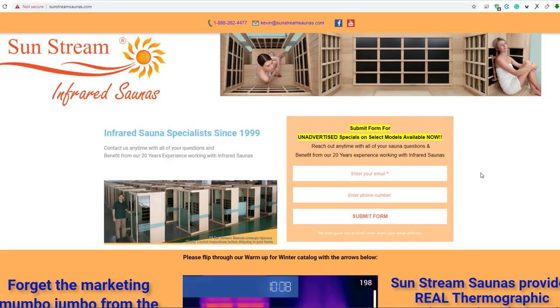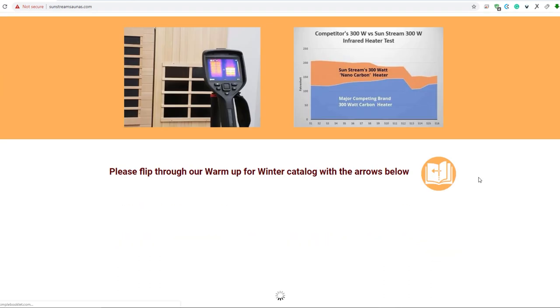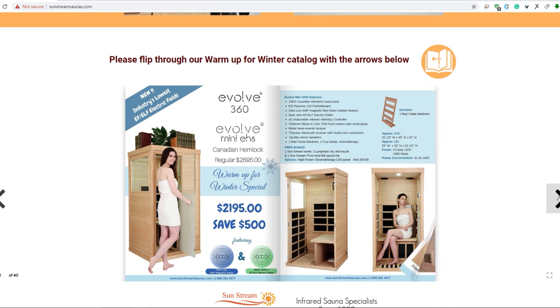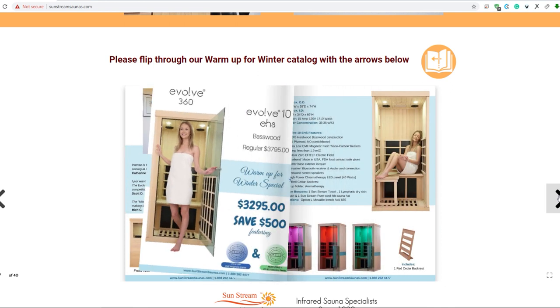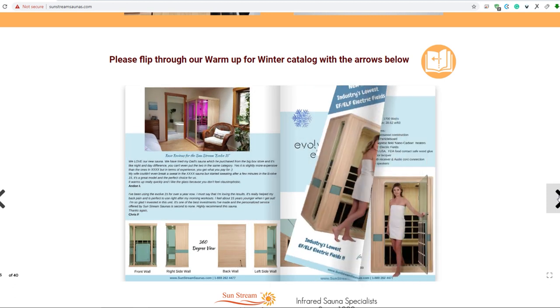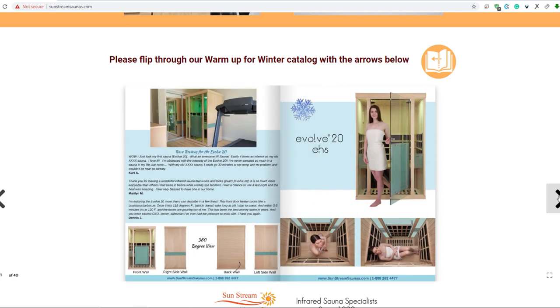Sunstream uses nano carbon heater panels — this is what emits the infrared rays in the sauna. Sunstream has developed these panels so they are virtually free of EMF, and we're going to test that. Traditionally, most infrared sauna panels emit a lot of magnetic and electric fields. Some companies put cloth or mesh covers over the panels to block some of those electric fields, or they say stay a few inches away from the panel.